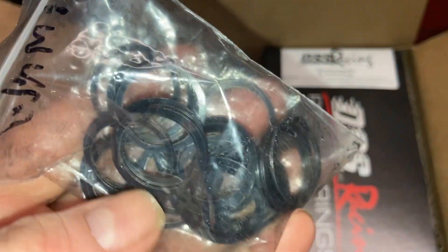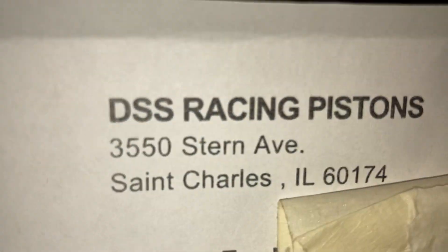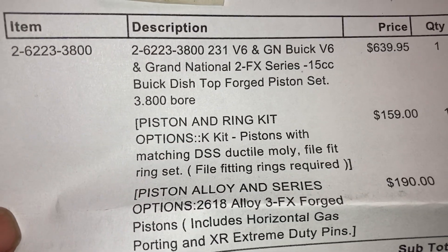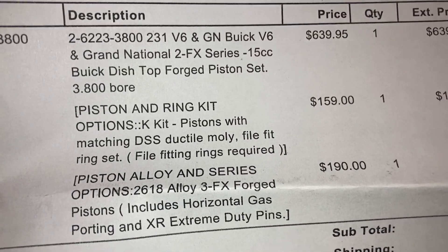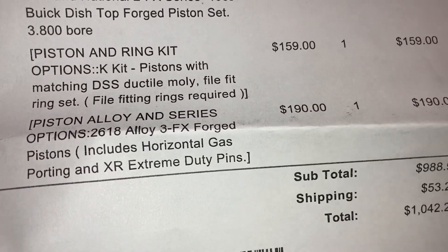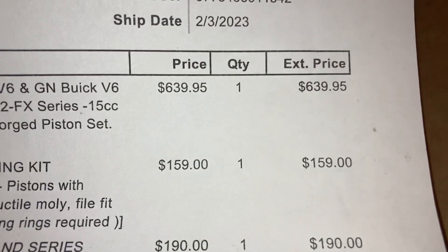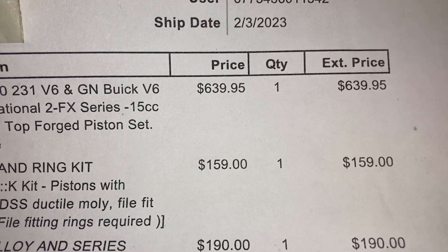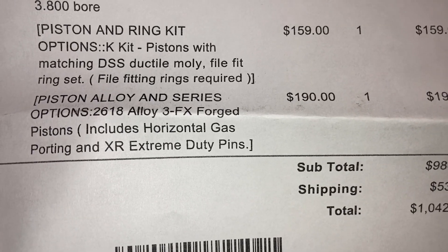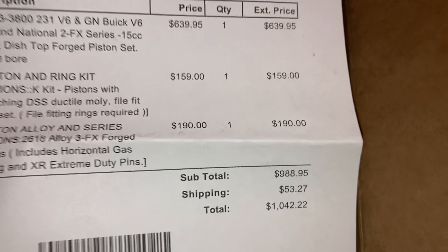Here are the little retainers that hold the wrist pins in the piston. Here's the statistics on the pistons and here's where you can order them. 3.800 bore for the 231 V6 in Grand National. 15cc Buick dish top forged piston set, 3.800 bore. Comes with pistons and rings. It has horizontal gas porting and extreme heavy-duty pins. The pistons themselves were about $639.95 for a set. The ring kit was another $159, and the special gas porting and the wrist pins were another $190.95 — so total $1,042.22 for the racing pistons.